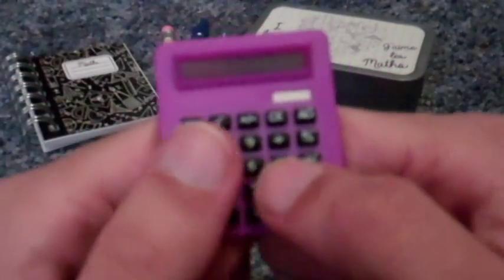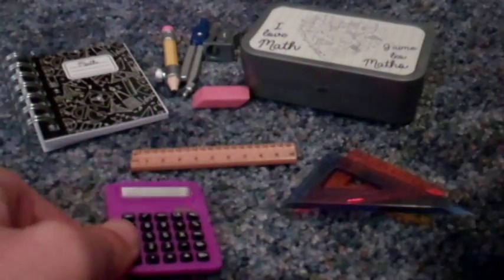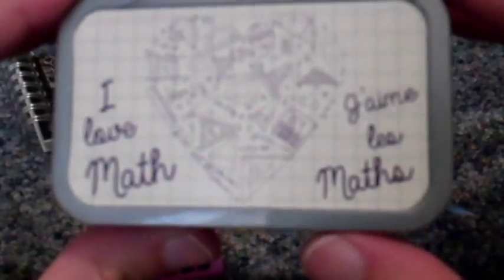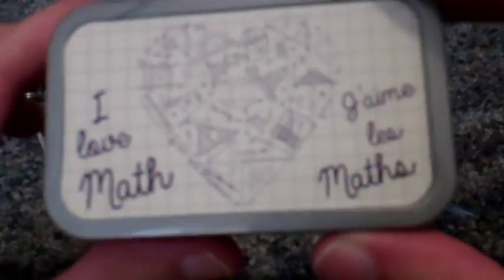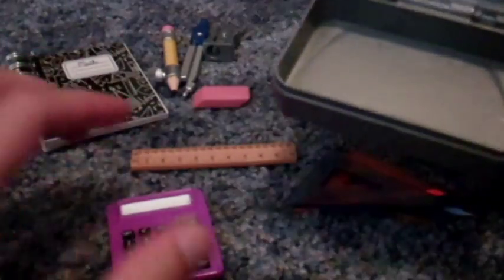A calculator. It all fits in this neat little tin. It's made out of plastic, but it looks like a tin. On the front it says 'I love math' in English and French. It's got a heart. And it opens up so you can put all your supplies inside.